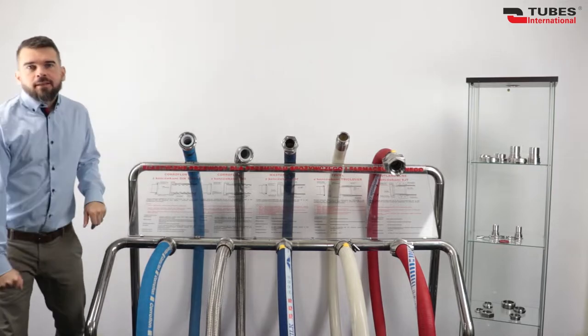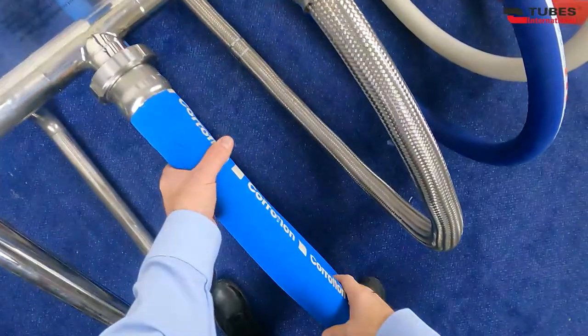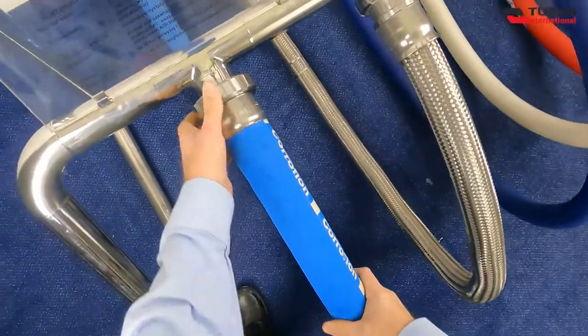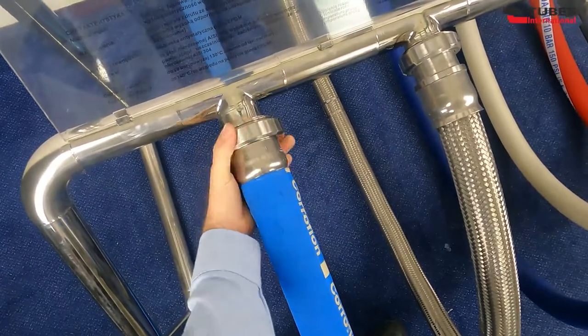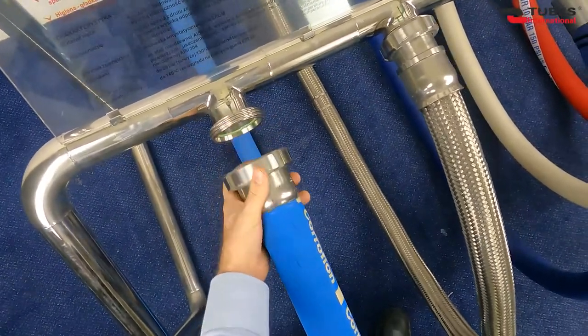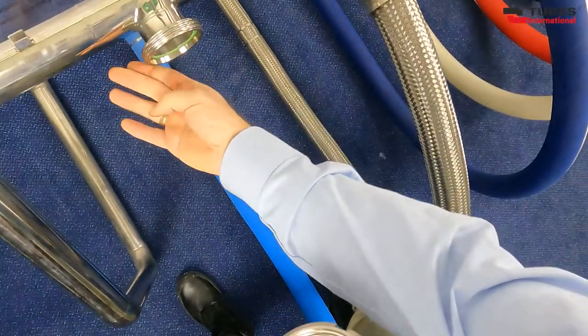So, let's take a closer look at these couplings. The first type is DIN 11851 couplings, which in this particular example is crimped with a ferrule on a PTFE hose. These couplings are widely used in the dairy, food and chemical industry. They are threaded couplings with round thread edges.